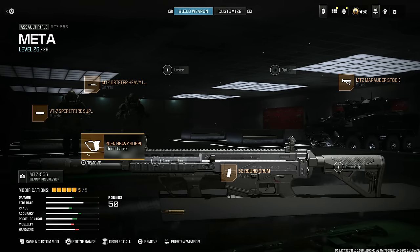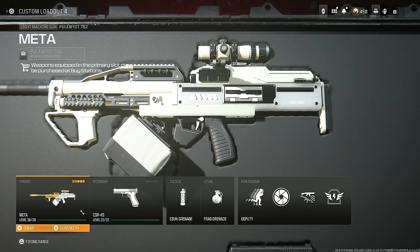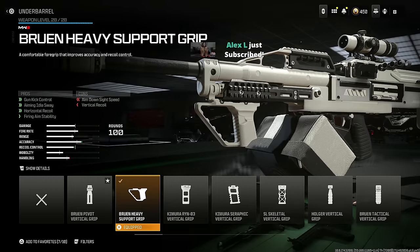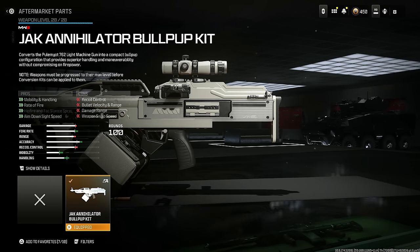This is one of the OG metas — the Polyatomic 762. Throw on the VT7 Spear Fire Suppressor L for being undetectable by the radar, recoil control, bullet velocity, and damage range. Put on the Jack Annihilator Long Barrel for bullet velocity and range. Put on the Bruen Heavy Support Grip for gun kick control, aiming out of sway, horizontal recoil, and firing aim stability. Use the Corio Eagle's Eye 2.5x. You need the aftermarket Jack Annihilator Bullpup Kit for mobility, handling, rate of fire, and aim down sight speed.